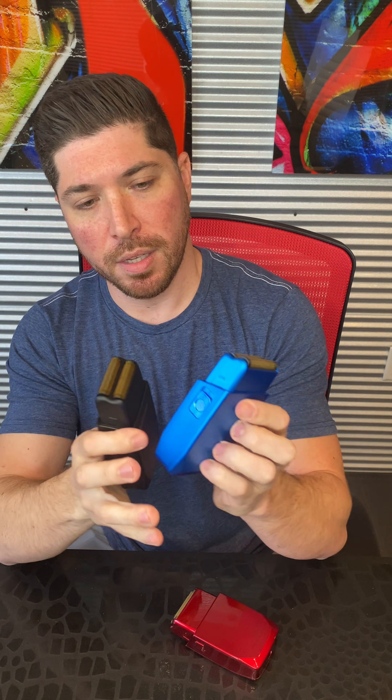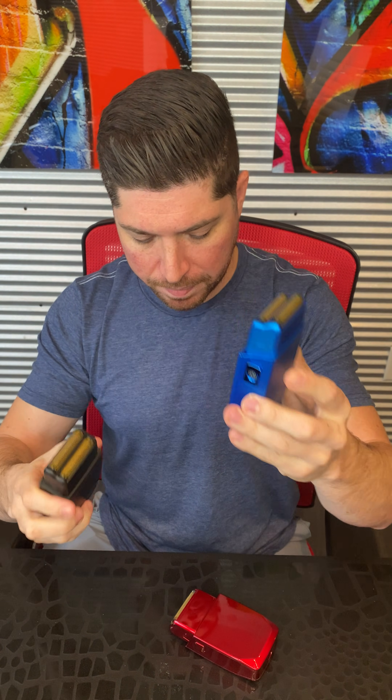What's really beautiful too are the LED lights. The black turns green when it's on and when it's fully charged on the charger. The blue also turns green when it's on. But the ruby red turns blue when it's on — so another level of customization and difference between them all.